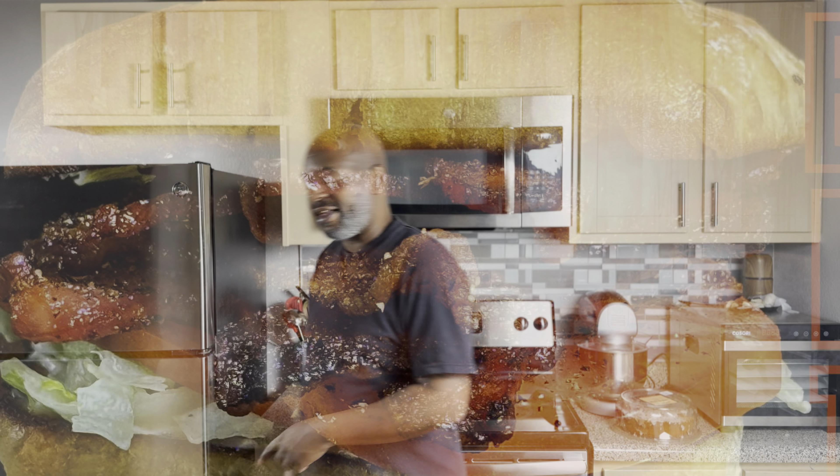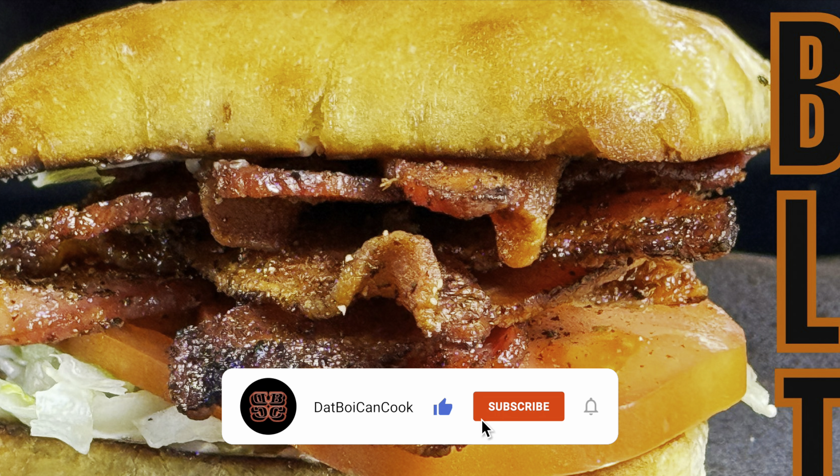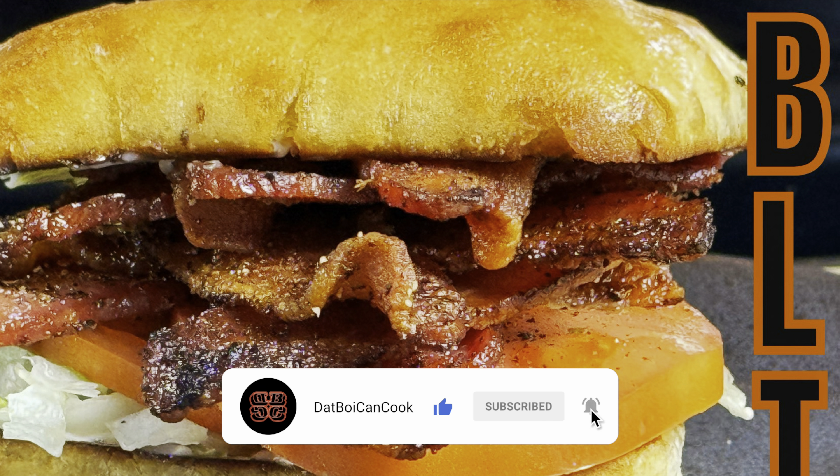It's a good bacon sandwich right there! Don't forget to like, comment, and subscribe — that's only if you like the content. Make sure you hit that notification bell so you know what we're doing and when. Also go down in the description and check out my website link and my affiliate links. That Boy Can Cook — out the place, out your face. Till the next time, I'm gone!